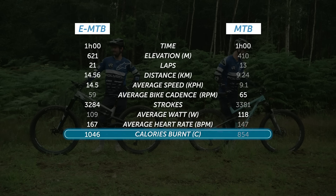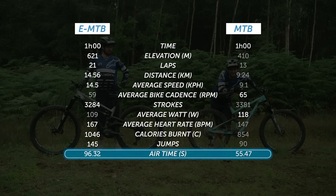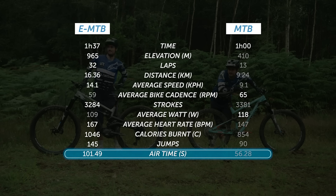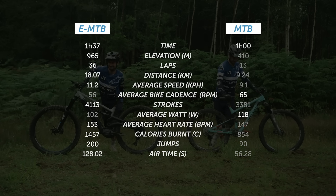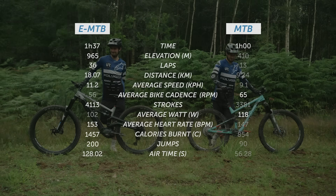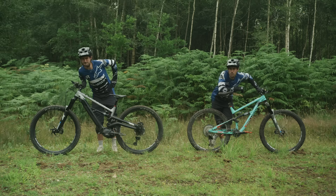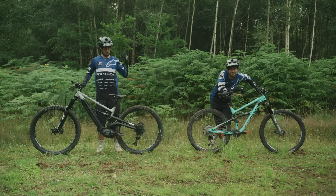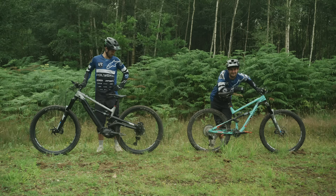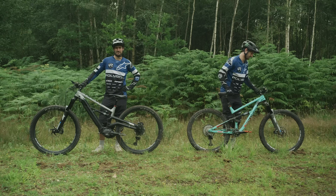Last but certainly not least, some fun factors: with the jumps, it looks like I spent a lot more time in the air with the e-mountain bike, giving a much higher return on air miles per hour. Adding the extra bonus laps on the e-mountain bike makes the gap even bigger. I had my suspicions about the potential of the e-mountain bike, but I've definitely been blown away by some of the physical aspects. At the end of the normal bike ride my legs were tired, and after the electric bike ride my whole body could feel it — a combination of the extra weight of the bike, but also the higher number of laps, turns, and jumps I was able to do.